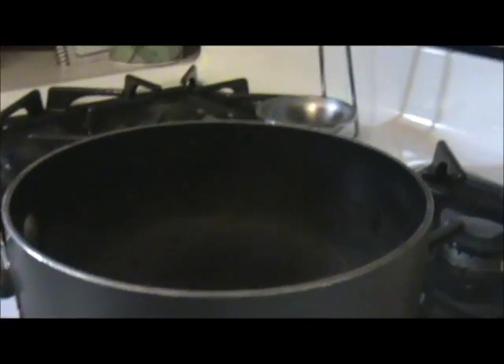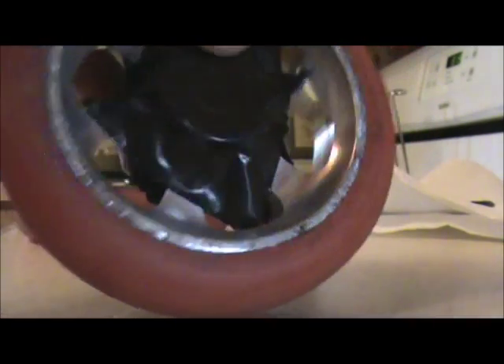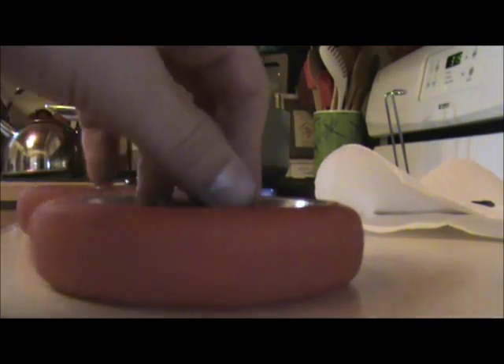Once you have your water at almost a boil — it doesn't have to be fully boiling. One other thing: you have to tape your wheels off if you have bearings, but otherwise you don't have to. Once it's almost at a boil, take your RIT dye, make sure it's all at the bottom before you open it, and rip the top right off.